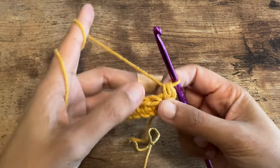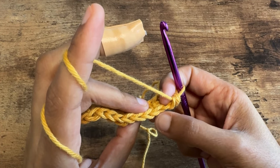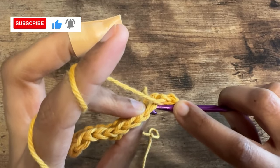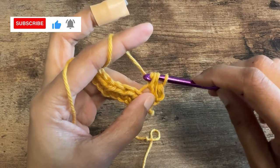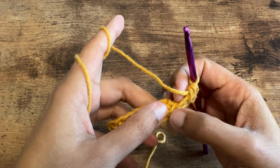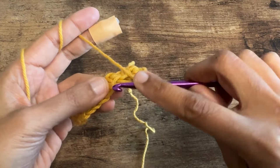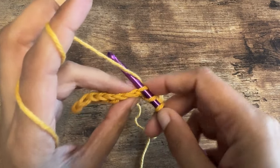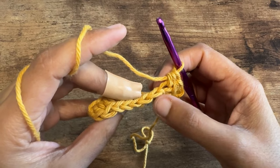For the next stitch we are going to do a half double crochet but by inserting the hook under the front loop of the top of the stitch — not under both loops, just the front loop. So yarn over, insert the hook under the front loop only, yarn over, pull it through, and finish up the half double crochet as usual. For the next stitch we are going to insert the hook under the back loop only of that stitch. Yarn over, insert the hook under the back loop only, yarn over, pull it through, and then pull through all three loops.